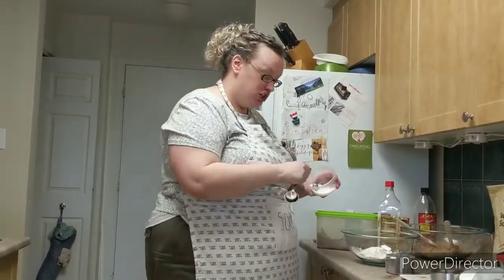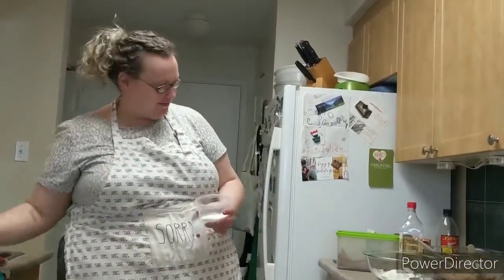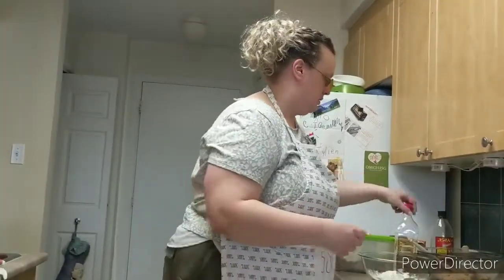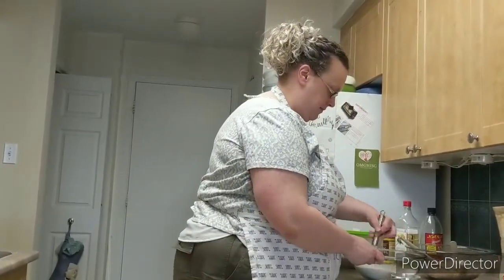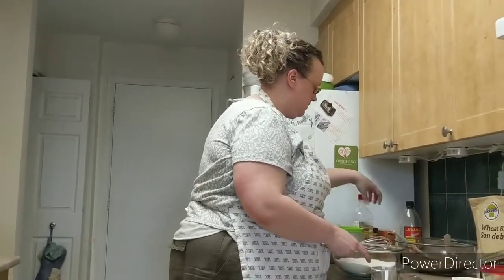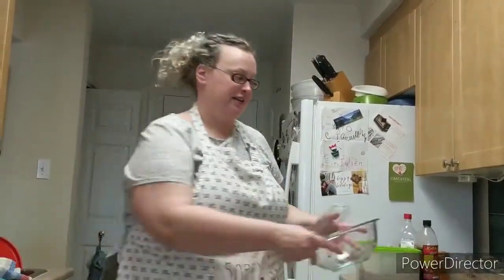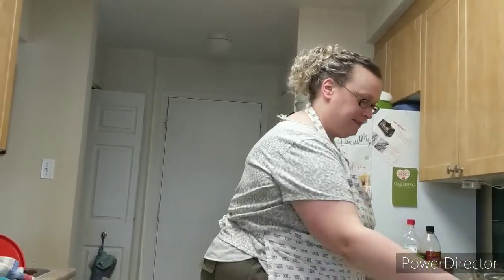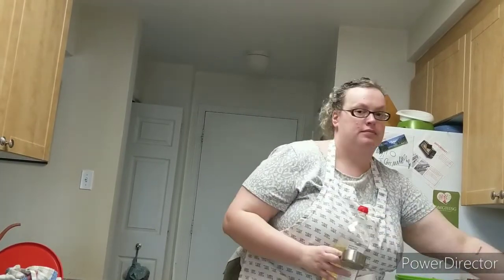Any sugar? Not in this mixture — we have another bowl we have to establish now. Mix those dry ingredients together using a whisk. Then you can use the same whisk to mix together the wet ingredients. In the wet ingredient bowl: one third of a cup of vegetable oil. We're supposed to use a wet measuring cup since it's a wet ingredient.